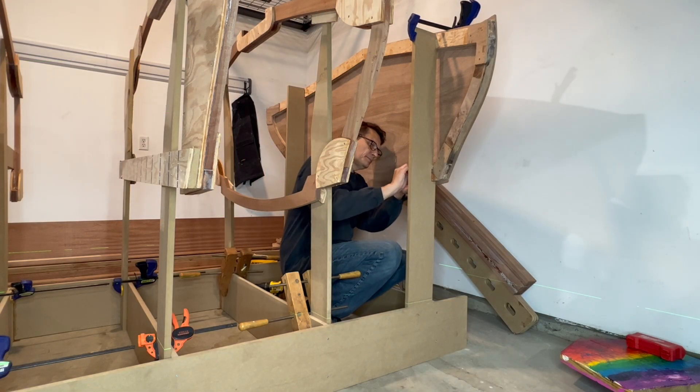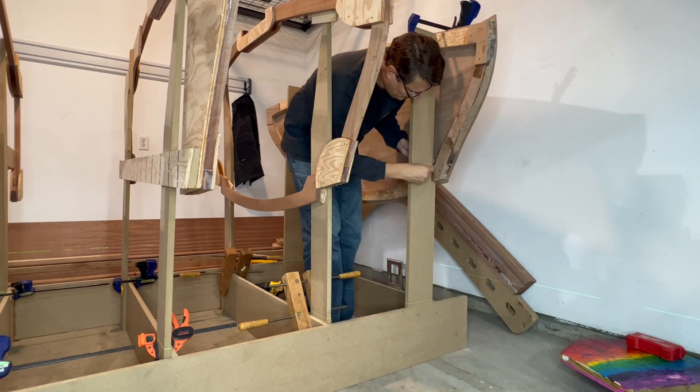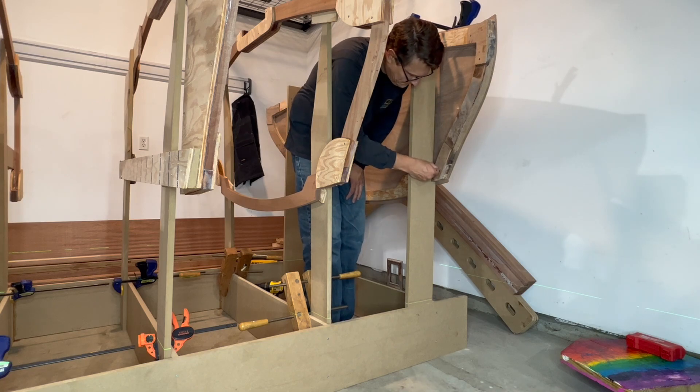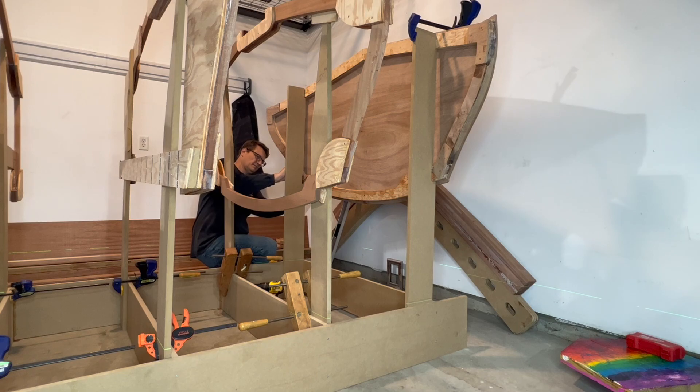The transom strong back legs were cut with my CNC router to mate with the actual transom. However, if you remember in boat building video number 22, I added gussets to my transom for additional strength, and therefore I need to cut out the strong back legs to have a better fit.